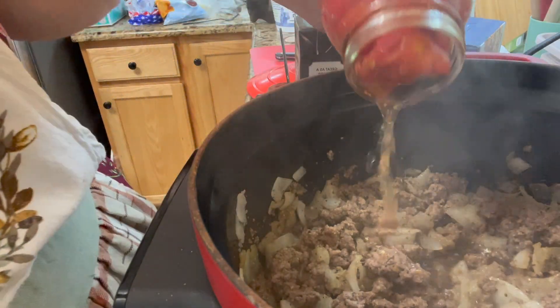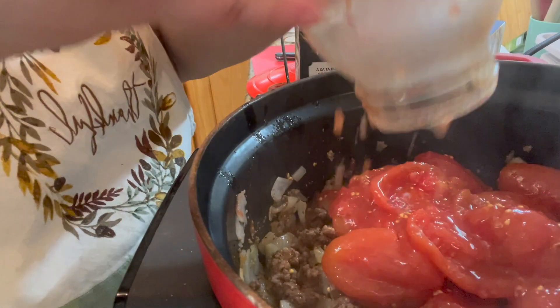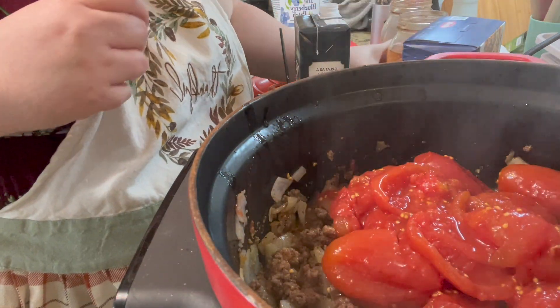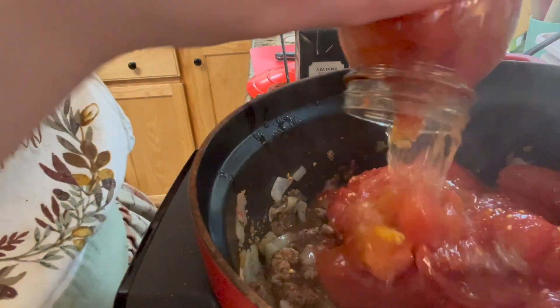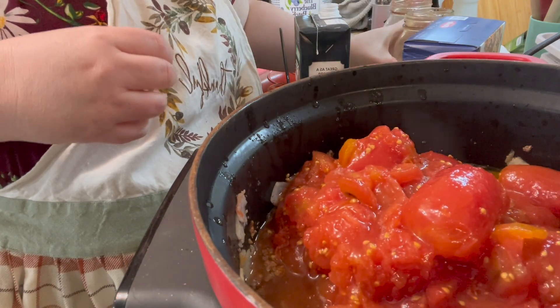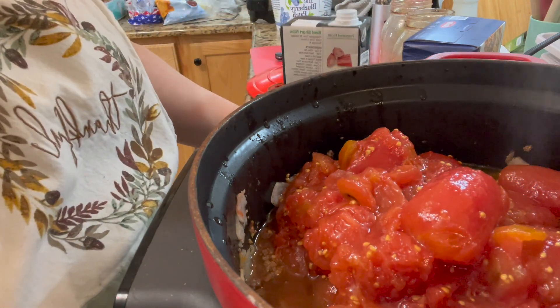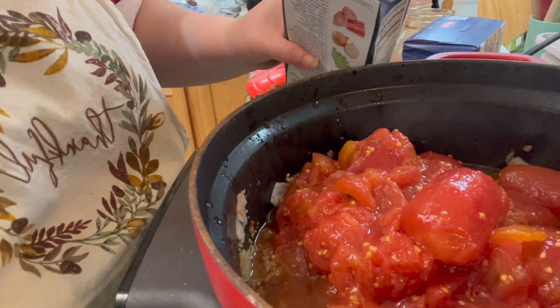We're going to add a ton of whole tomatoes. Last year I did about a hundred quarts of whole tomatoes and I haven't gotten rid of those yet.